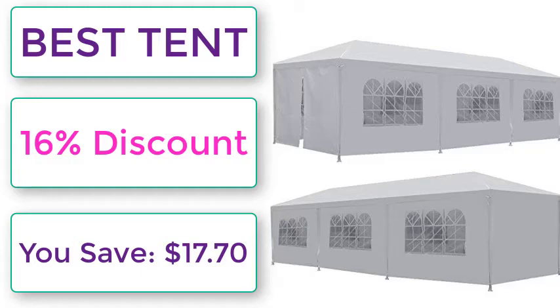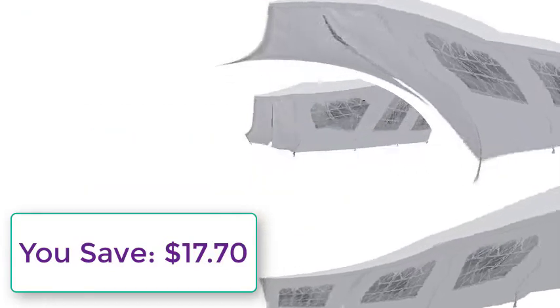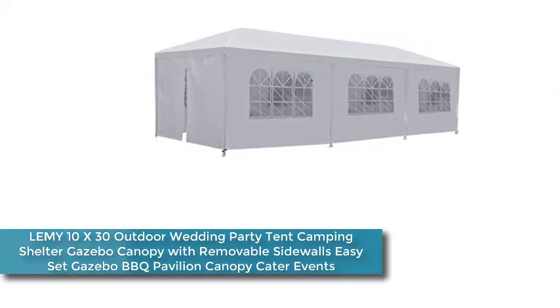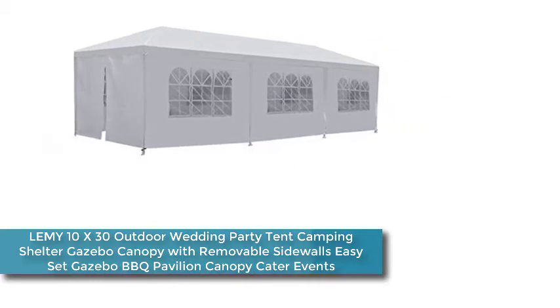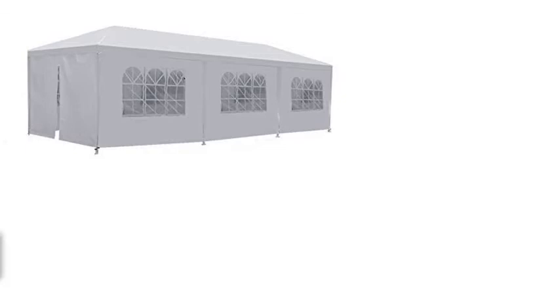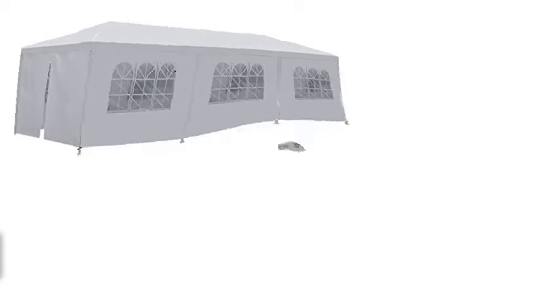Best 10, 16% discount, you save $17.70. Lemy 10x30 outdoor wedding party tent, camping shelter, gazebo bow canopy with removable sidewalls, easy set gazebo bow BBQ pavilion canopy for caterer events.